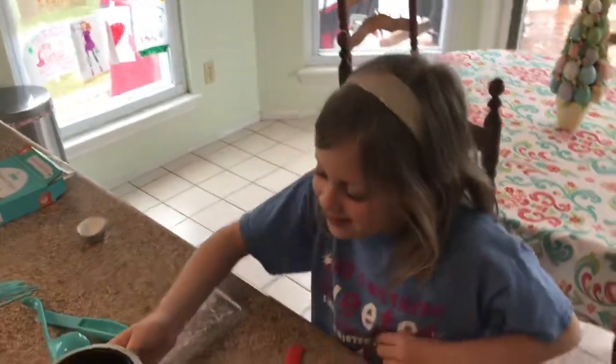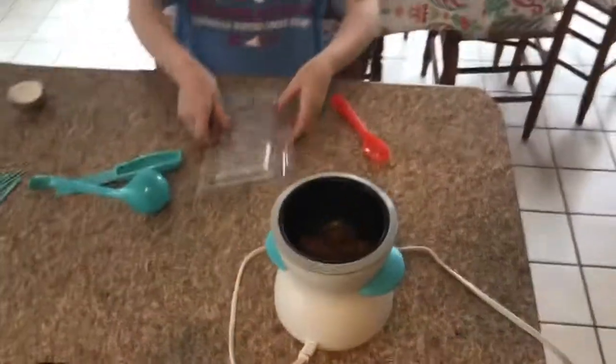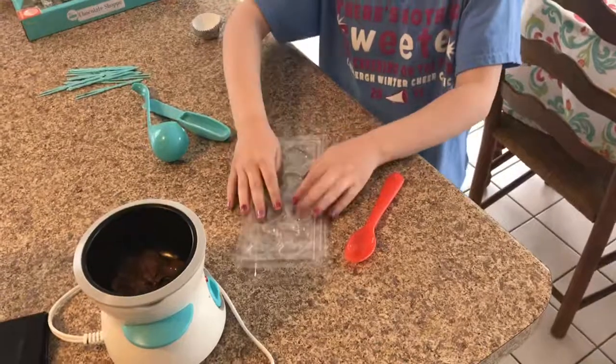Hi guys, today we are going to make chocolate. There is some chocolate melting and these are some molds — this is a star mold, teddy bear mold, and a heart mold.